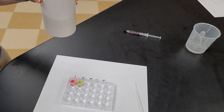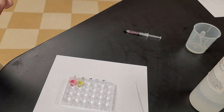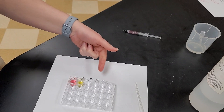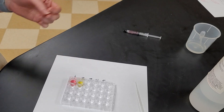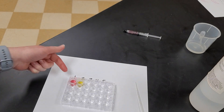Baking soda that you guys are going to use is a known base. The vinegar was a known acid. You guys are going to do water, which is supposed to be neutral. And then you're going to do an unknown solution. This gives you a qualitative measurement of acids and bases so that you will be able to tell whether the unknown solution is an acid, base, or neutral based on what color it turns.